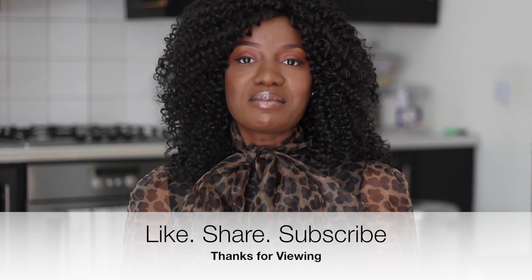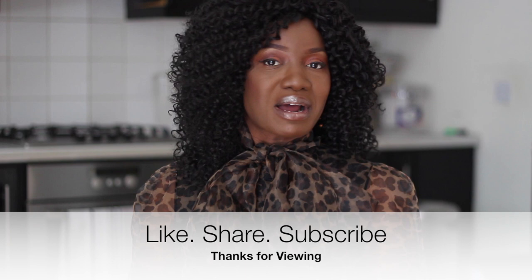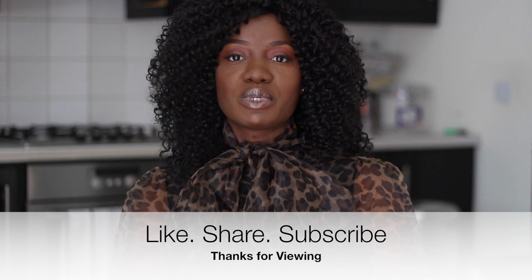If you're here on my channel for the very first time, you're very welcome. My name is Moji Sola, and if you're not subscribed to my channel, go ahead and click that subscribe button down below and don't forget to hit that notification bell button so you can be notified when I upload a brand new video.